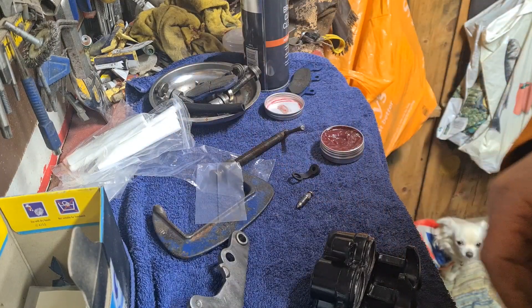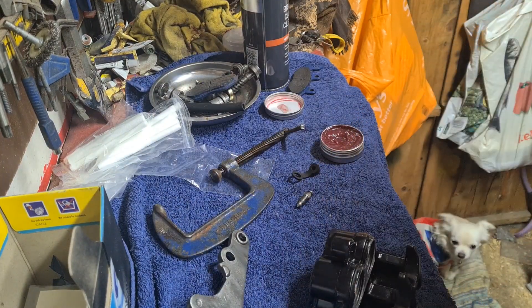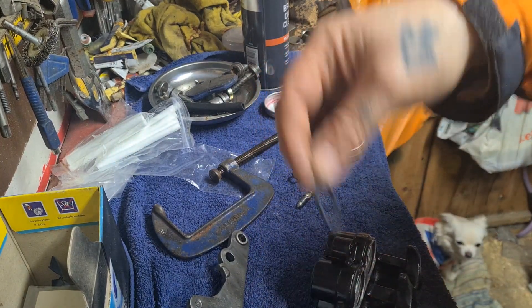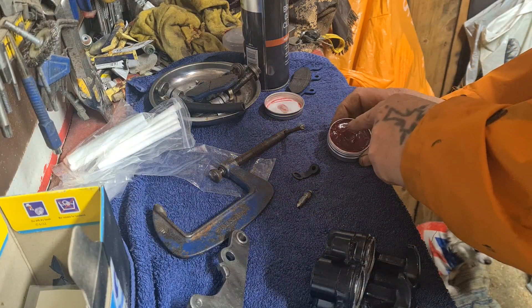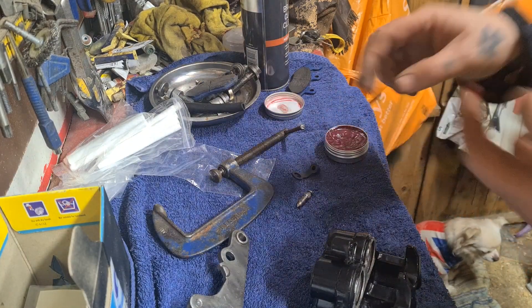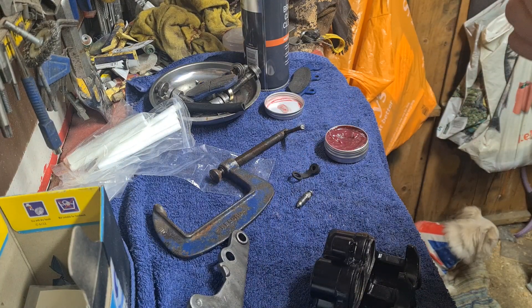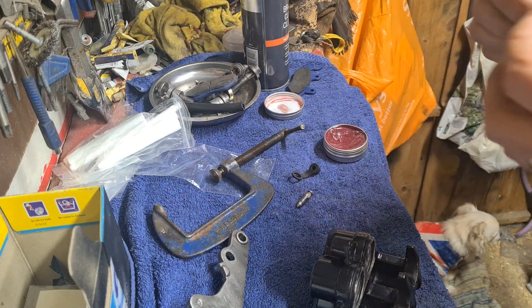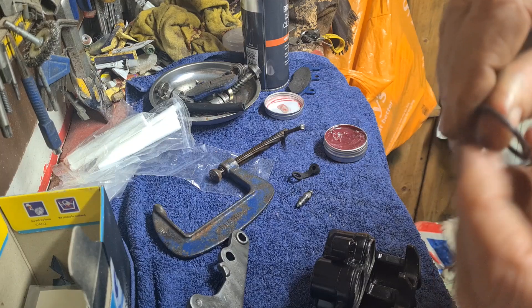Right, we're just going to rebuild this caliper. New seals. So I put some of this red grease on. My hands aren't really clean — they should be clean. You don't want any grease, you don't really want to get any grease on there.